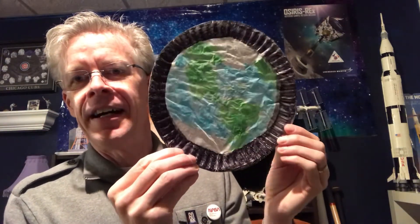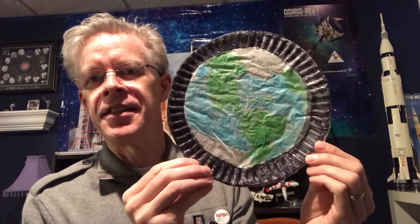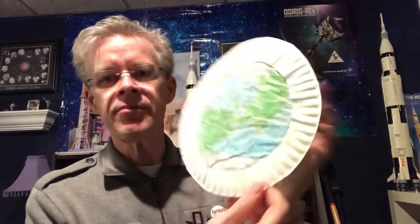Here's my finished one. You'll use two paper plates — I left one uncolored for the back ring, and I colored the front ring black, mimicking the view of Earth from space. You can color the ring whatever you like.